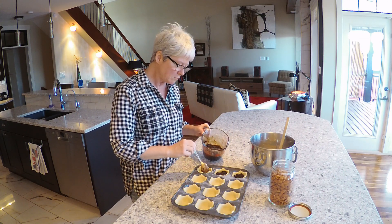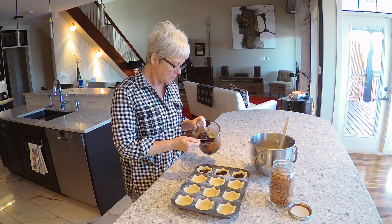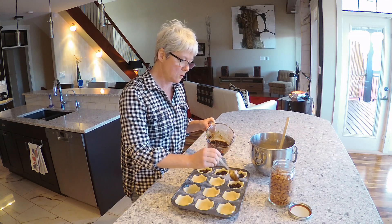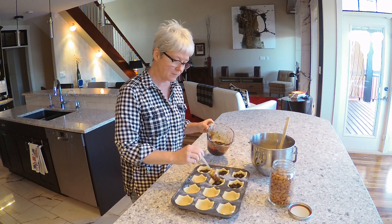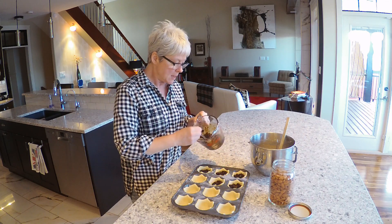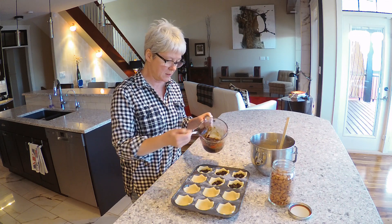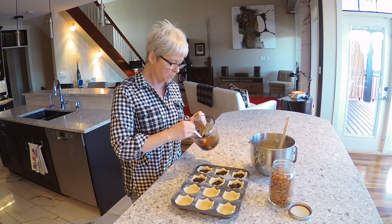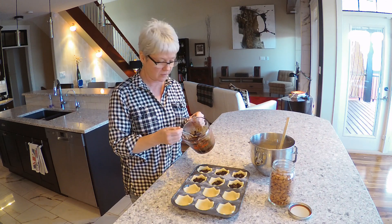I'm just filling these pastry cases with the mincemeat - not too full because they'll bubble up and then you're going to put the frangipane on top. I had kept the pastry and the frangipane in the fridge while I waited for the oven to preheat to 190 Celsius, 375 Fahrenheit.